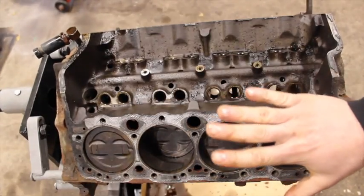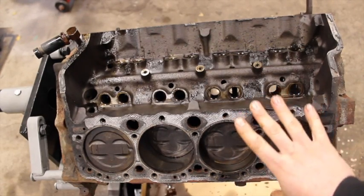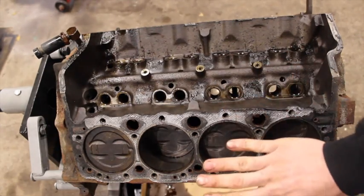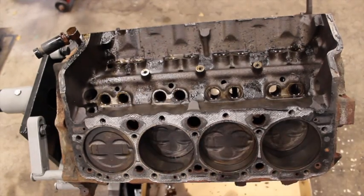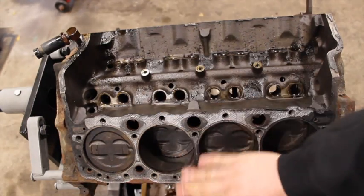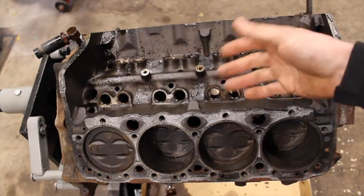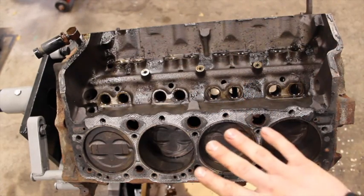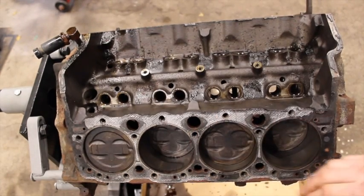If you're wondering about heads — maybe you're thinking Vortec heads bolt up differently — you can actually bolt up your old-school Chevy heads to your one-piece rear main block, 638 block, or 880 block. They bolt right up, nothing changes. The only thing that really changes is if you're doing a roller cam, the lifters and push rods will be different lengths, but as far as heads go, they bolt right up to your one-piece rear main block.